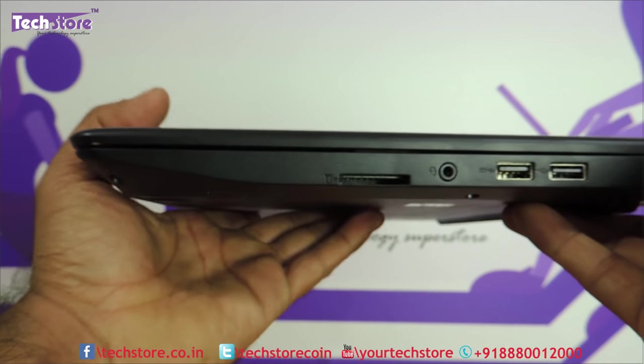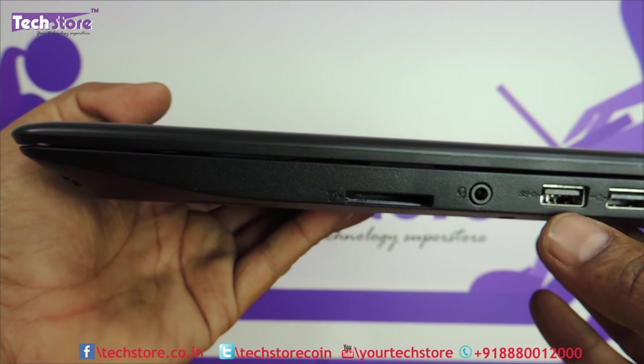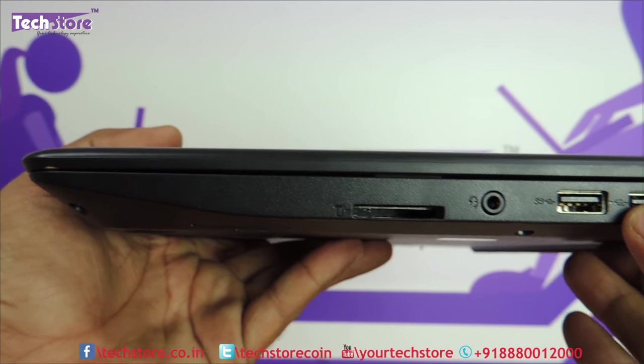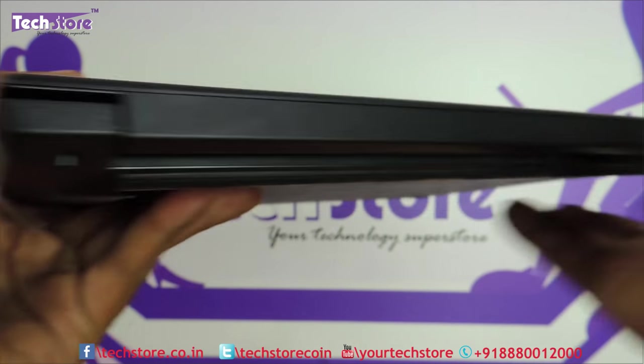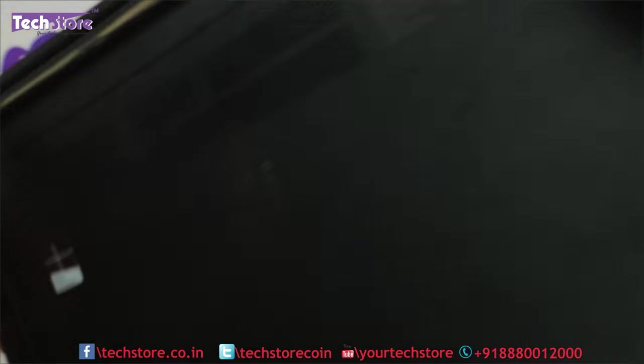On the right you have a Kensington lock, two more USB ports — one USB 3.0 and one USB 2.0 — a headphone/mic combo jack, and a memory card slot. It does not have a DVD writer in order to maintain the form factor. On the rear there are absolutely no connectors.